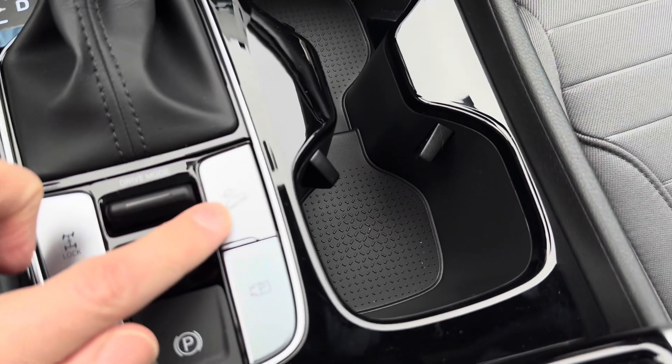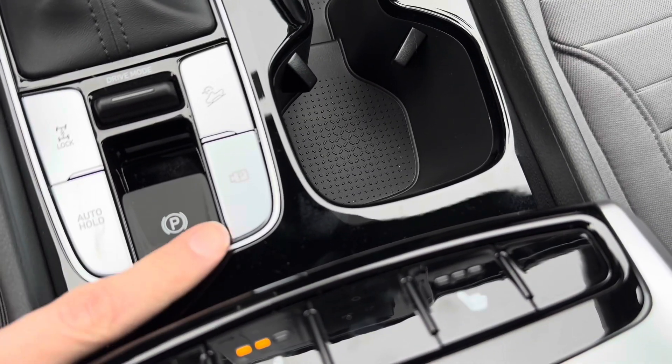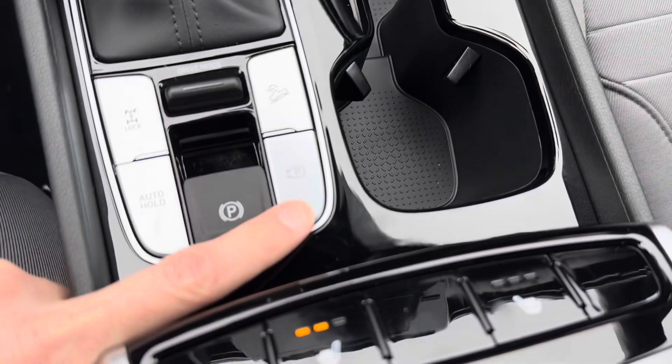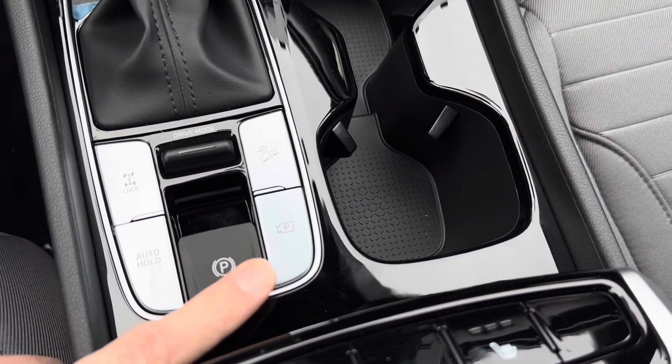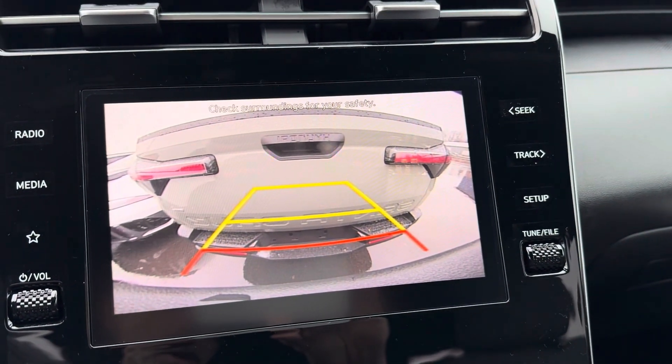Downhill brake assist will aid in downhill braking so you don't have to ride the brakes going downhill. The backup camera automatically comes on when you put the vehicle in reverse, but if you're getting ready to back up and want to see what's around you without being in reverse, you can press that button and it will show the backup camera on screen.